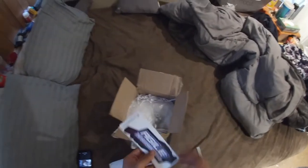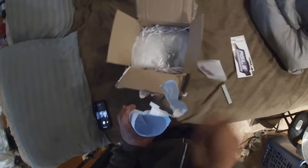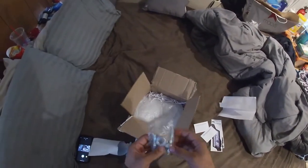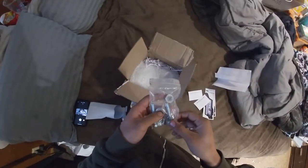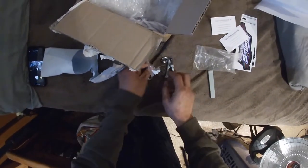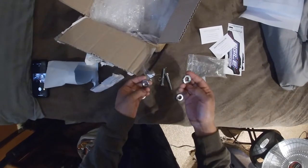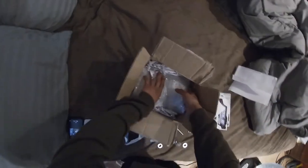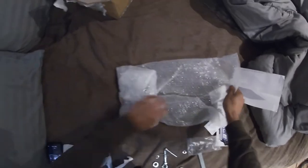What's up y'all, Travis here from Suicide Drift. We got a package today from Agile Performance - here's their stickers, a couple business cards, and some warranty information. I already have the inner tie rod spacers. This is an angle kit, by the way. These other bolts come in the kit - all the little hardware you're gonna need. These are going to go on the inner part of the tie rod spacers to the rack and pinion, and I believe these are lock washers.